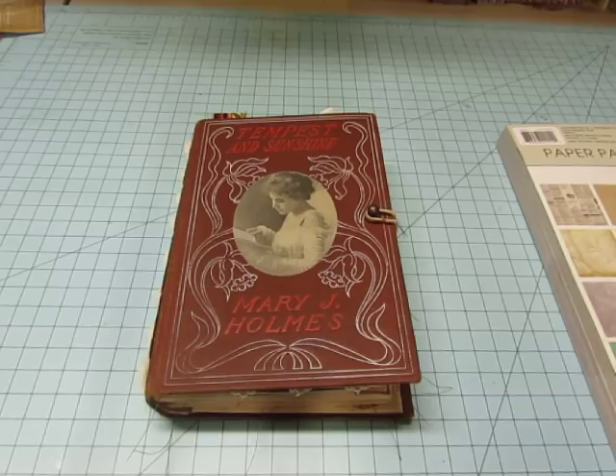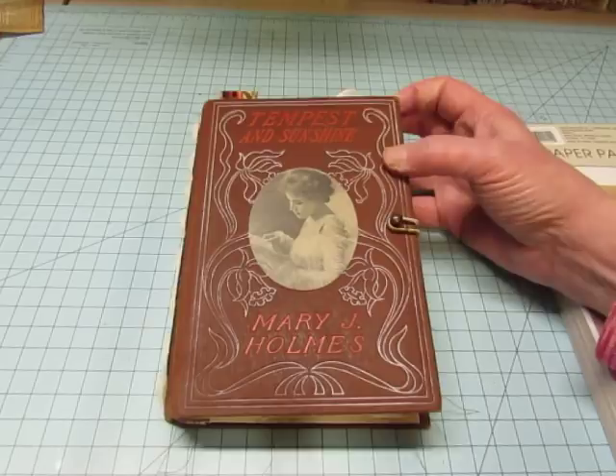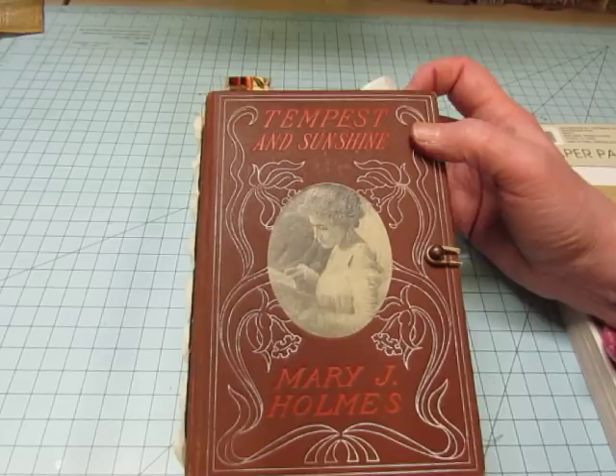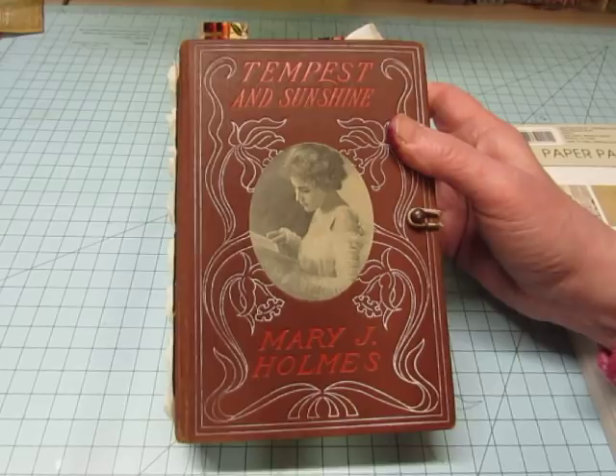I completed this custom order for my friend Gail. It's from this gorgeous vintage book called Tempest and Sunshine. When I had done my video showing what book covers I had available so people could reserve some if they wanted, this book was the most popular. Three people wanted this one, but Gail got to me first, so I reserved it for her.